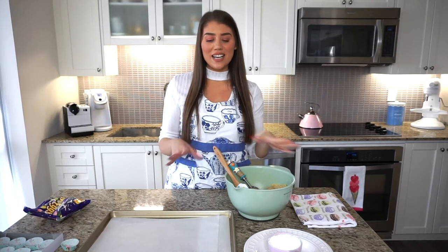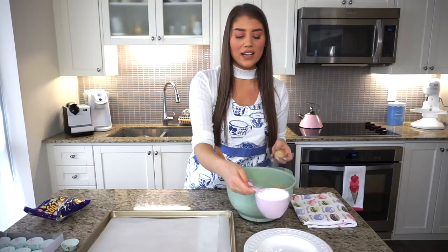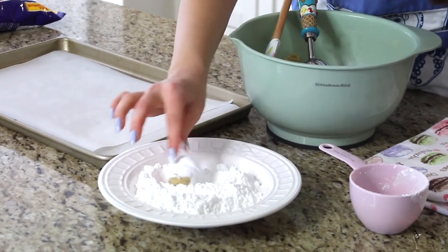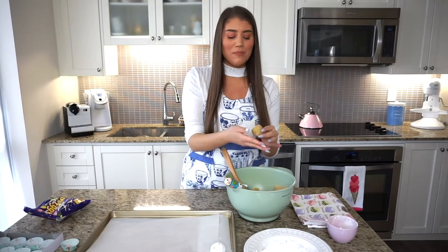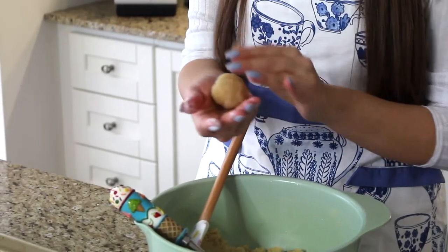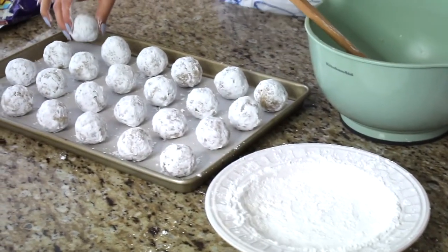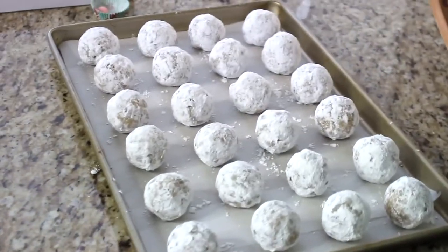I just took the dough out of the fridge after one hour. My oven is preheating to 350°F. I'm rolling the cookies into round balls about an inch and a half in size. I have one cup of icing sugar ready — we'll coat the balls in icing sugar before placing them on the baking sheet. At this size, you'll get exactly two dozen — 24 amaretti cookies — and they bake in 10 to 12 minutes.